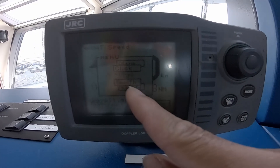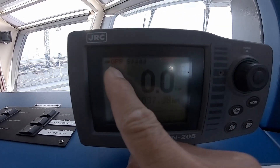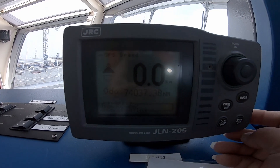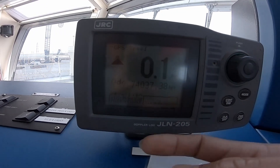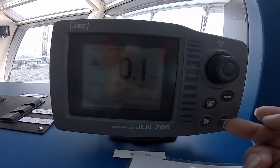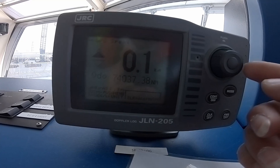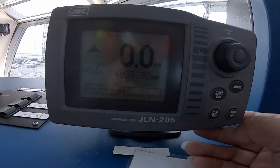So now let's come back — press clear again to exit. Now it is in GPS mode. That's how you switch the Navik Log GLN205 from water tracking to GPS tracking.